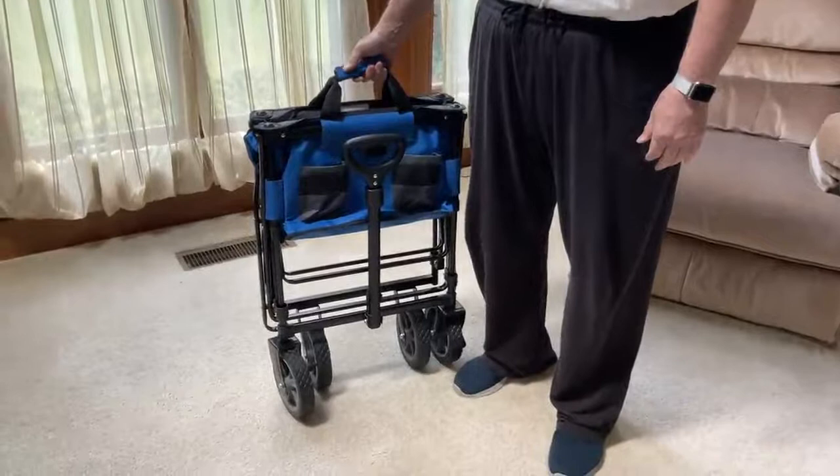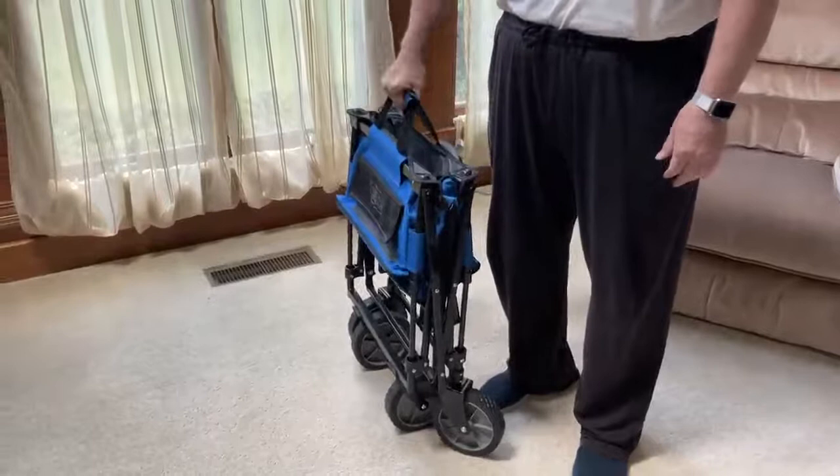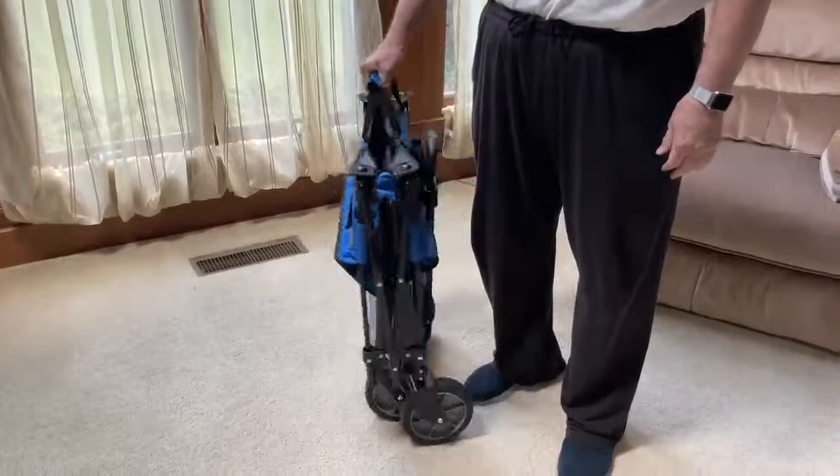I wanted to show this view of the Black & Decker cart, which has some unique features. Most of all is its collapsibility, which makes it easy to transport. It has a built-in carrying handle to carry it to your car.